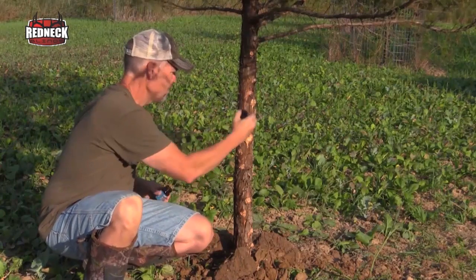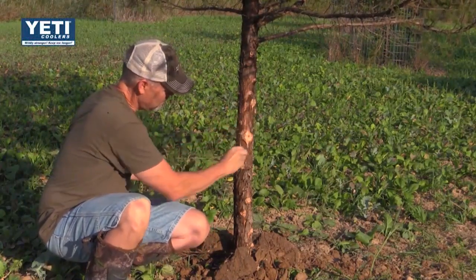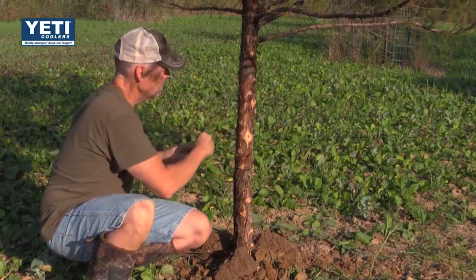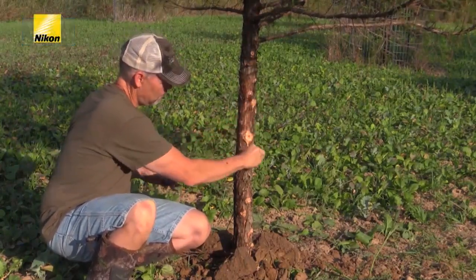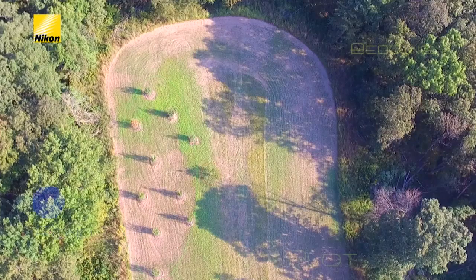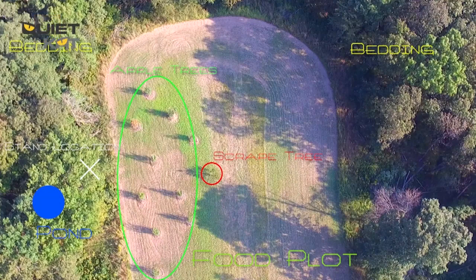We'll set up a trail camera on the tree here to see what comes in early season, and certainly there will be another camera on it during the rut itself to see if they use it. We'll be monitoring scrapes around here. We'll take a picture in a second of where the tree stand is set relative to this tree, sitting in this nice frigid forage food plot. That's our final touch with the tree, and then we'll show you what the tree stand and hunting setup looks like.